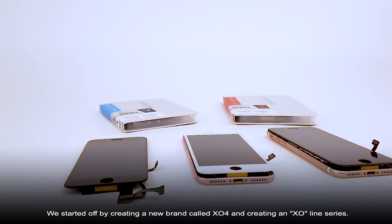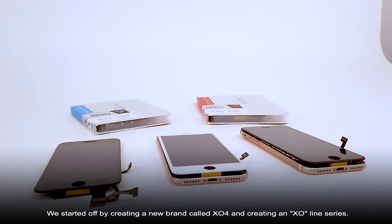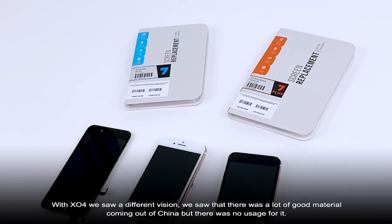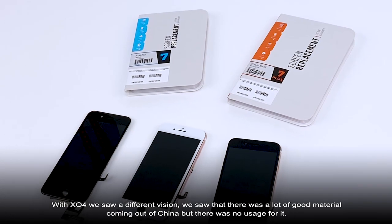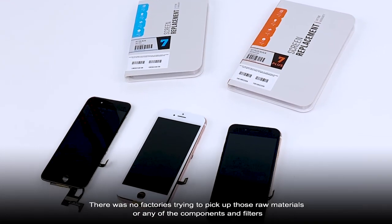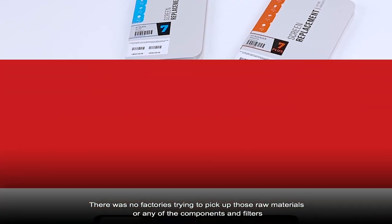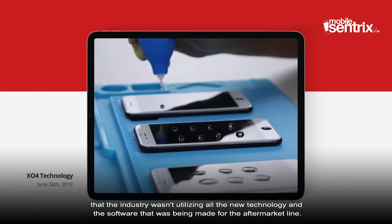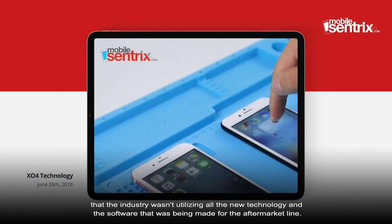We started off by creating a new brand called X04 and creating an X01 series. With X04, we saw a different vision — there was a lot of good material coming out of China, but there was no usage for it. There were no factories trying to pick up the raw material in any of the components and filters. The industry wasn't utilizing all the new technology and software being made for the aftermarket line.